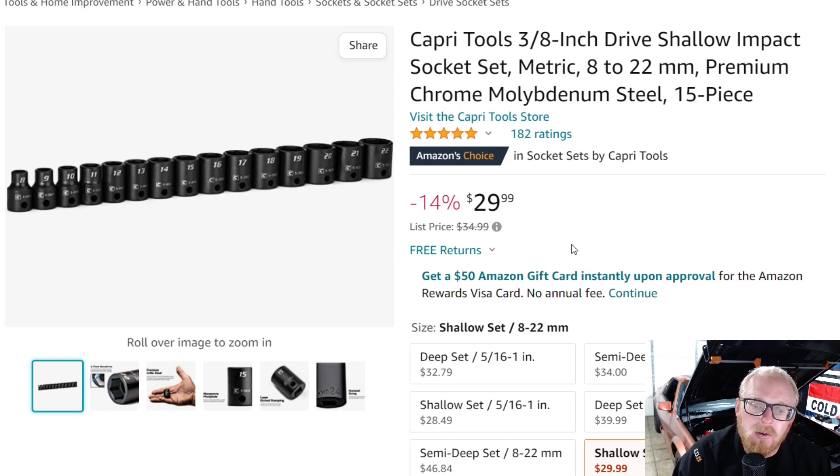They do have much larger sets than this, but I think this is a fantastic price for what you're getting — 8 through 22. This pricing and set size reminds me of Tekton's old sets before they upgraded to their bigger sets, which also became a little more expensive. You can still find some of Tekton's old impact socket sets basically the same size as this around this price. Capri Tools still has these size sets, and much larger ones as well.